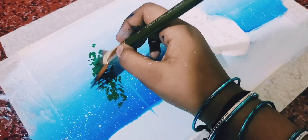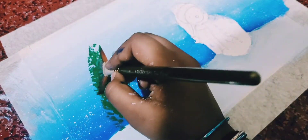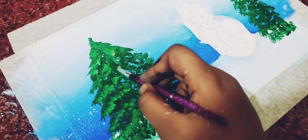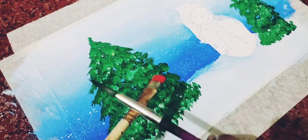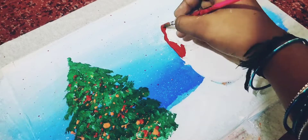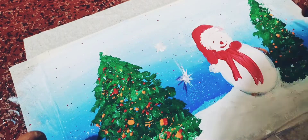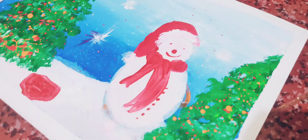Then take the green color and paint the Christmas tree. The painting is ready. Thank you for watching my video.